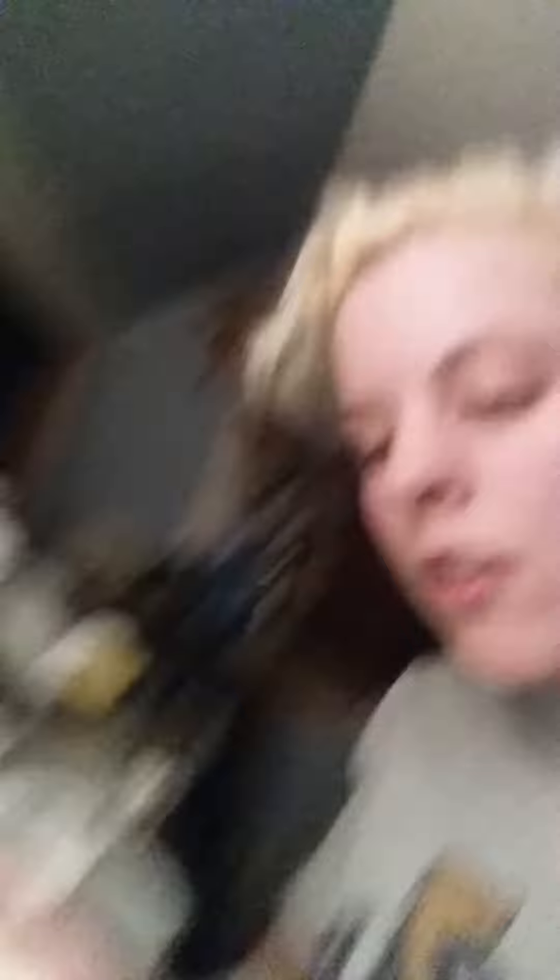I'm just going to pick it up and show you — this is about how much conditioner you want. My conditioner is very runny for some reason, don't know why.